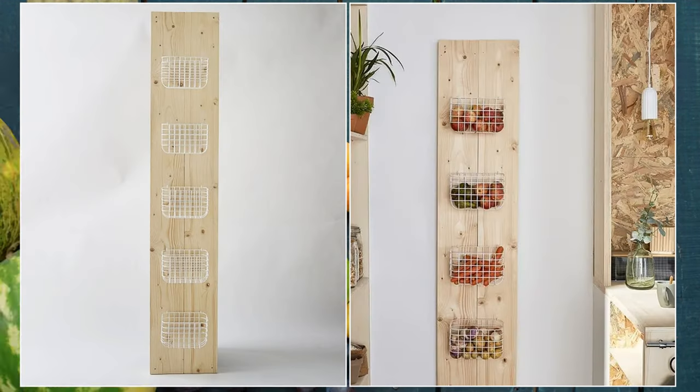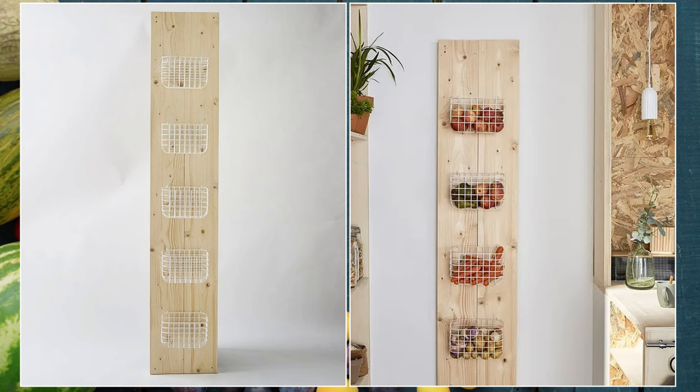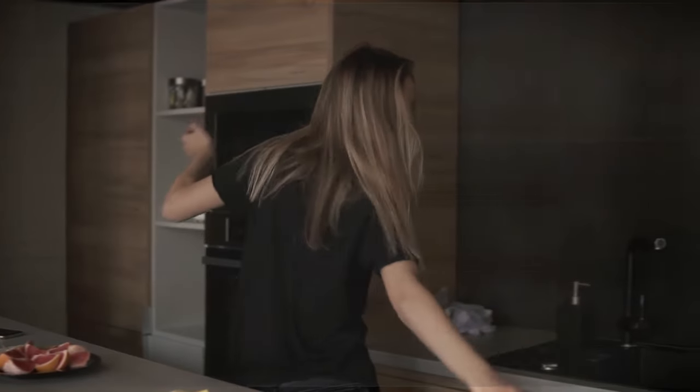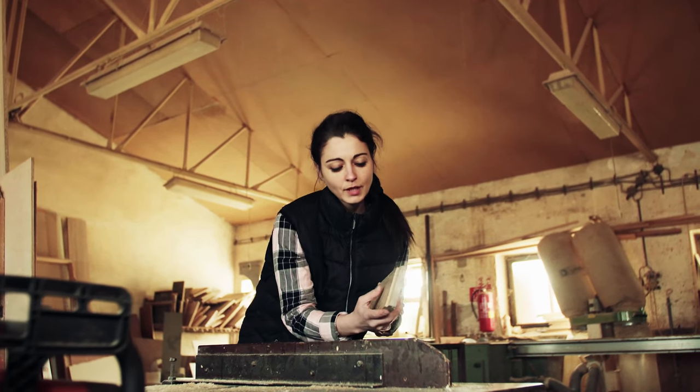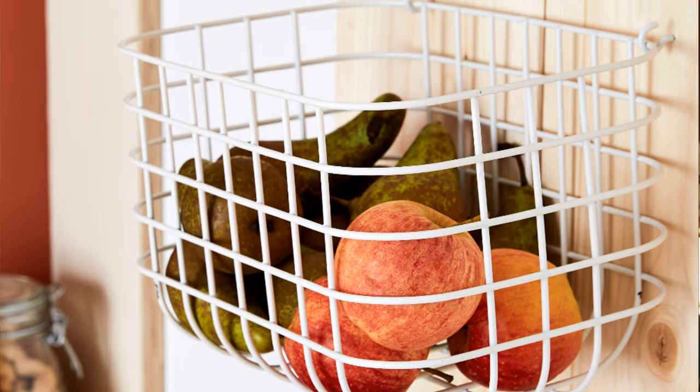And there you have it — a hilarious, fruitful adventure that proves a little creativity and humor can conquer kitchen organization. Embrace your inner DIY guru and let those fruits hang out in style.